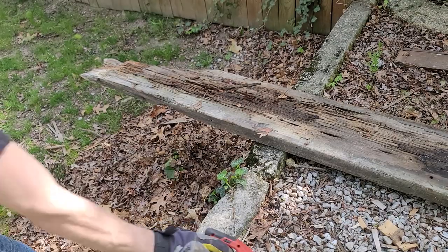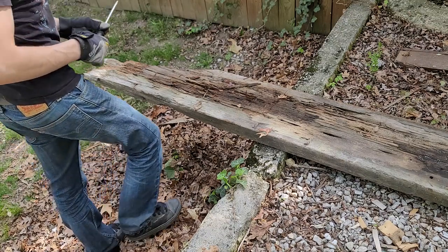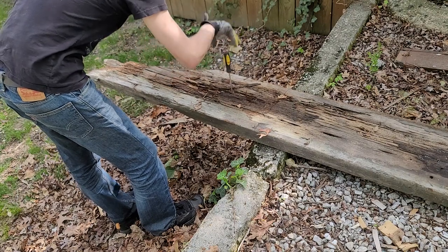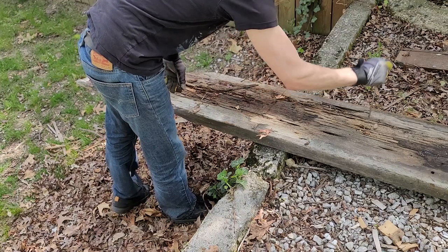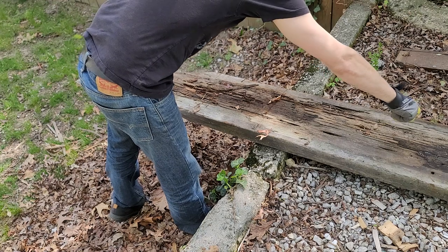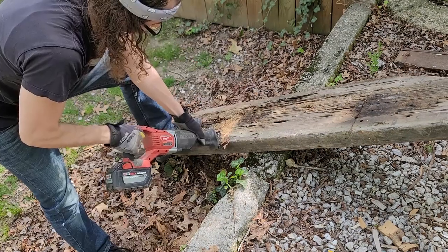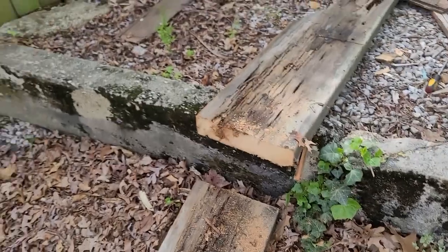I wouldn't say this slab of wood is in the best shape, but I think there's just enough viable material. Here it's obviously totally gone — I can drive my screwdriver through it — but over here it'll do. That's where I'll make my cut. Still plenty of wood left in this thing, which is nice.